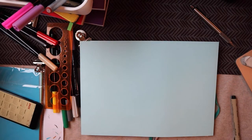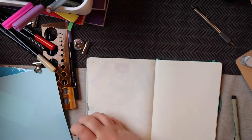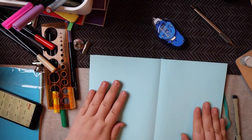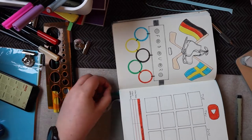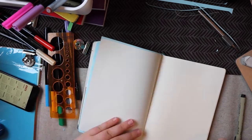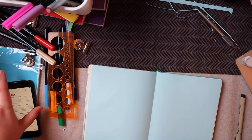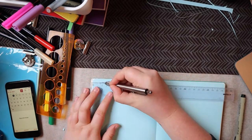I should also mention that on the title page I wrote 'Februar,' which is the German word for February. For January I wrote it in Swedish, and this time I changed it up and wrote it in German. I'm going to switch between my three languages a lot. And 'Februar' worked better because being one letter less, it fitted symmetrically on the little shooting target differently than 'February' or 'Februari' would have done.